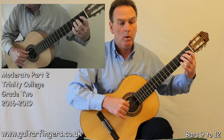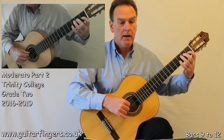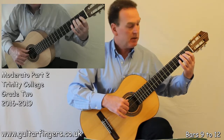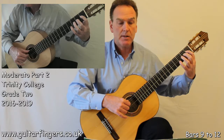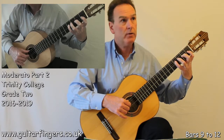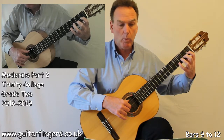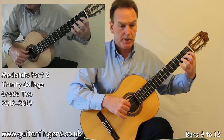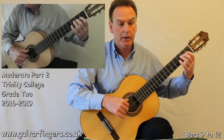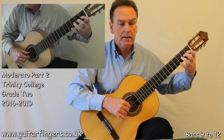Piano. 1 and 2 and 3 and. Let's have a look at that bar. So we've got E, D sharp, slur, stretch finger 4 to fret 4 on string 4 for F sharp, finger 1 for G sharp. Piano again. 1 and 2 and 3 and.